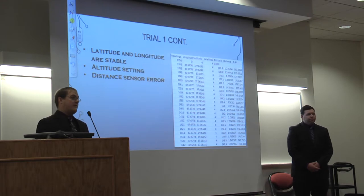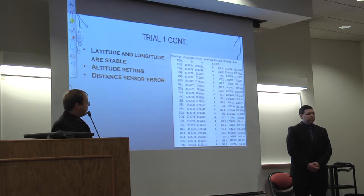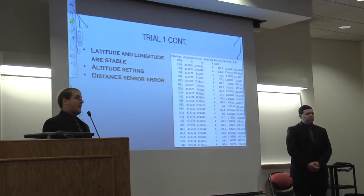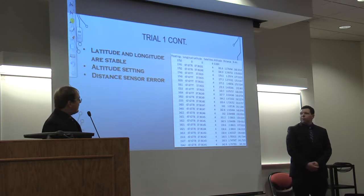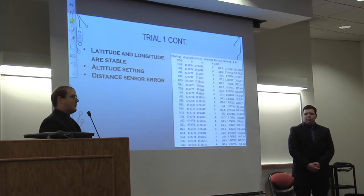This is the Excel spreadsheet from trial one. Longitude and latitude stayed pretty stable, just like in the graph. However, the altitude had a settling time — it decreased from 181 and then settled to about 144 meters. Now that we knew there would be a settling time, we were able to work around it. The distance sensor, converted from the four-digit numeric value, had an error of only plus or minus 0.2 meters, which was much more stable than the altitude meter that differed by a whole meter even after settling.